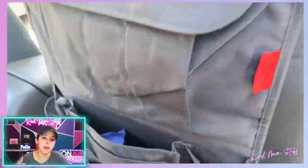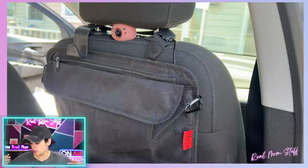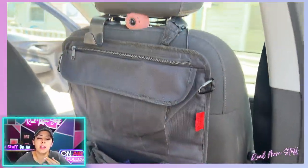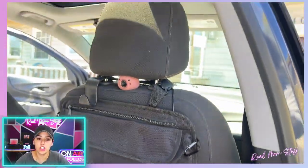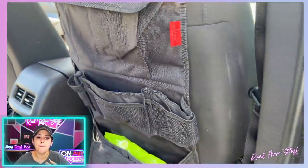They also have ones with iPad holders so you can put it in there, along with sippy cups and water bottles. What I keep in there, especially for summertime, is bug spray, sunscreen, wipes, a hair tie, scrunchies, or a bow just in case we're outside and I need to tie her hair up.